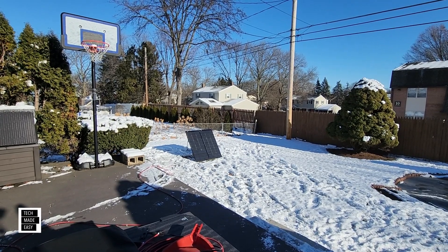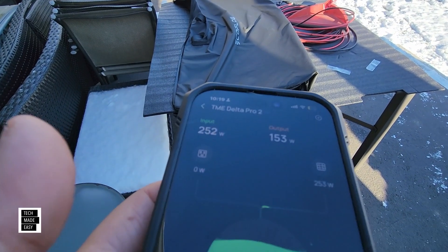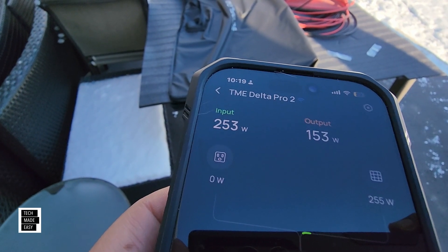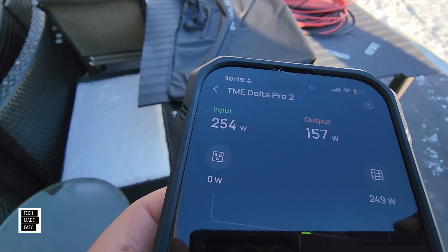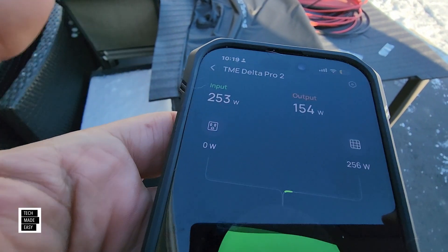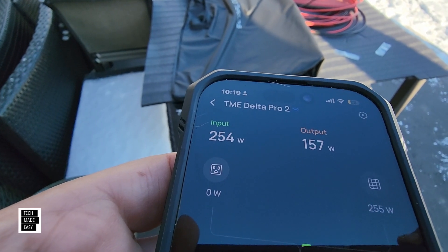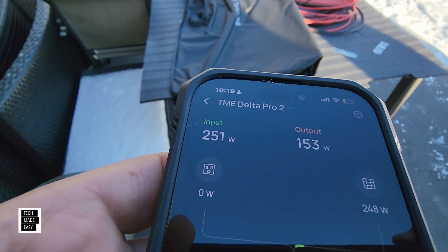A little after 10 a.m. — I do see some action here. We are seeing 252 watts. I saw as high as 256 a moment ago. So we're already getting the full rated wattage of these panels. We have no heat — we're talking 17, 18 degrees right now. It is December 2024. We've got everything set. I'm going to check the angle and see if I can do any better. They're 125 watts each and we're already over 125 each.